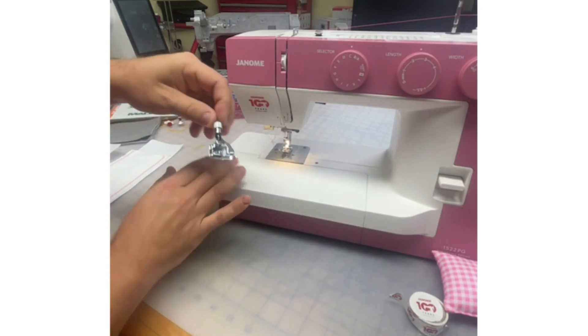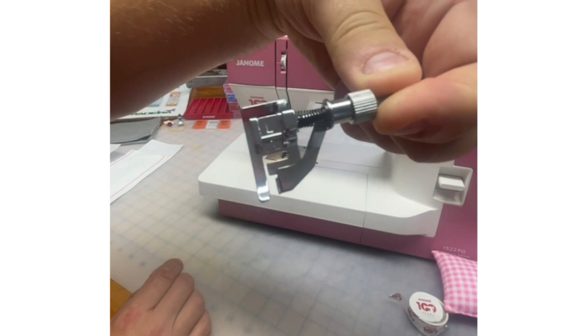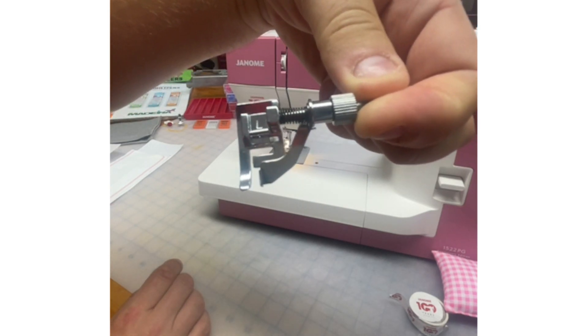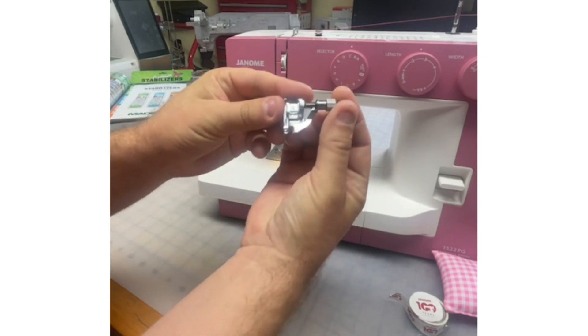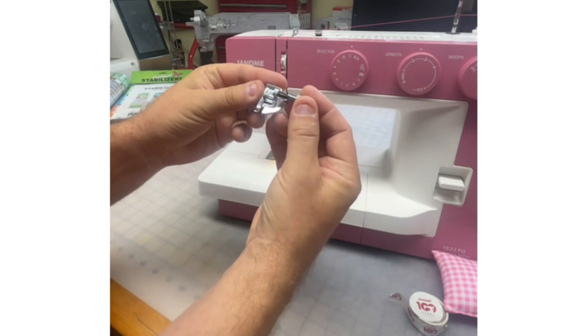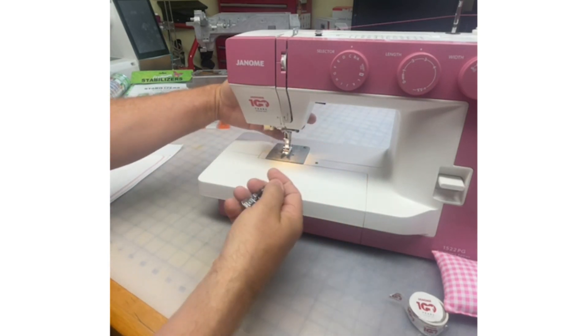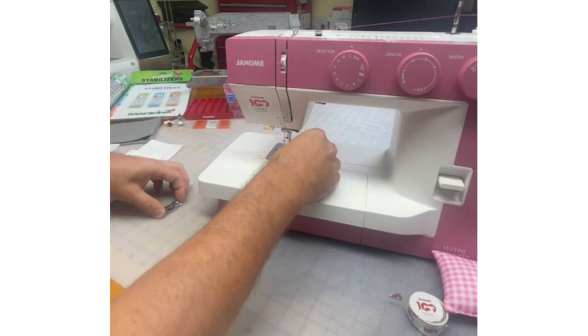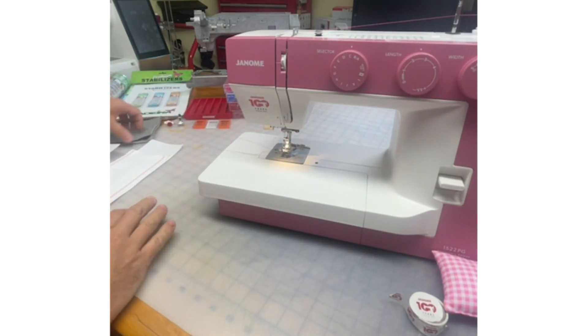One foot I didn't talk about — this is a very special foot that comes with your machine. It is the L foot — the adjustable blind hem foot. Most of our blind hem feet look a little different for the nine millimeter machines, but this is a five millimeter machine and it comes with this adjustable blind hem foot.